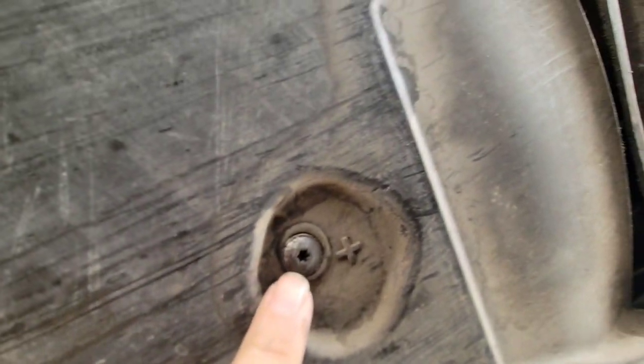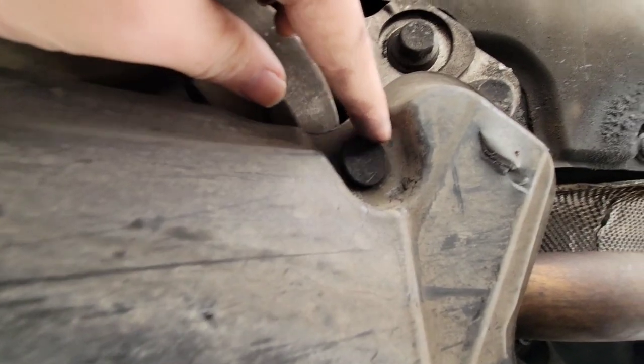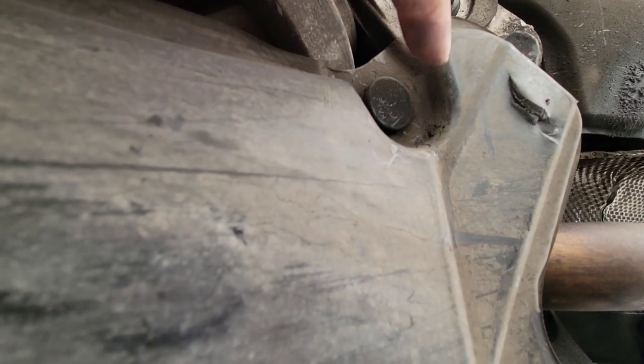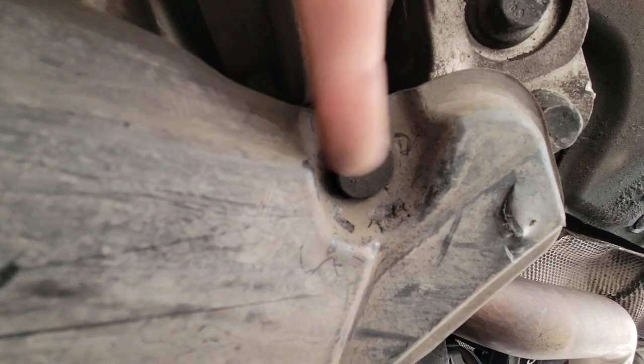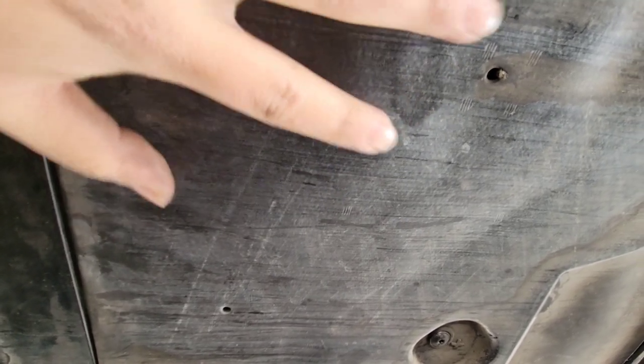Then you have these T25 screws — one right in the center and two at the ends. And then lastly, you have these two plastic pop-in type holders, one on each end. All you do for those is pop out the tip of the plastic holder and it should come out. Let me remove this underbody panel and show you what it looks like under there.